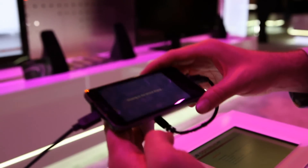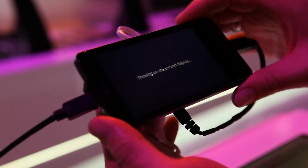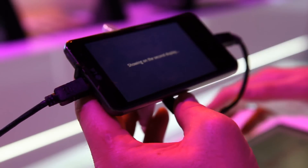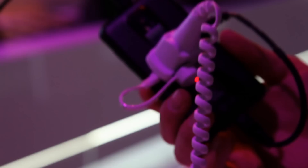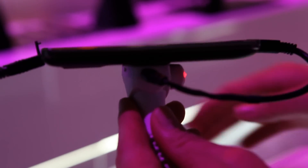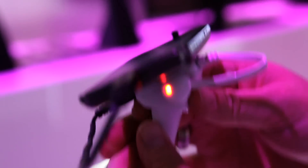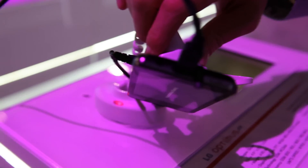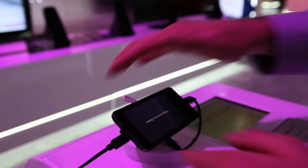It weighs 4.9 ounces and its screen size is approximately 4 inches as memory serves. Hardware — not a lot of details on it. It has a nice and thin profile, micro USB charger, HDMI output, 3.5mm headphone jack, seamless multi-tasking, and full visual gaming.